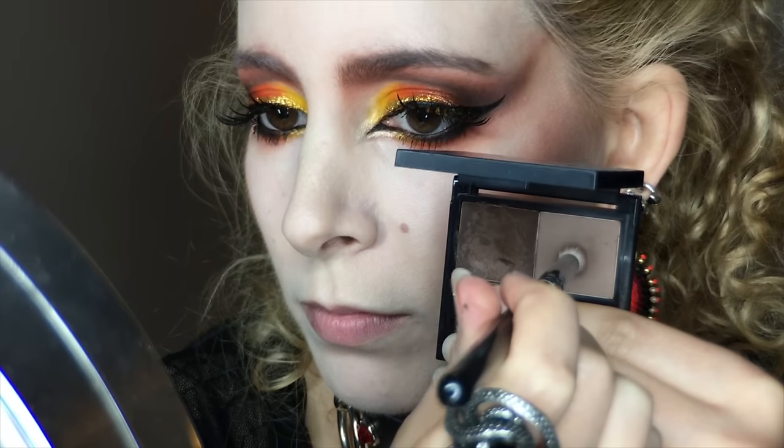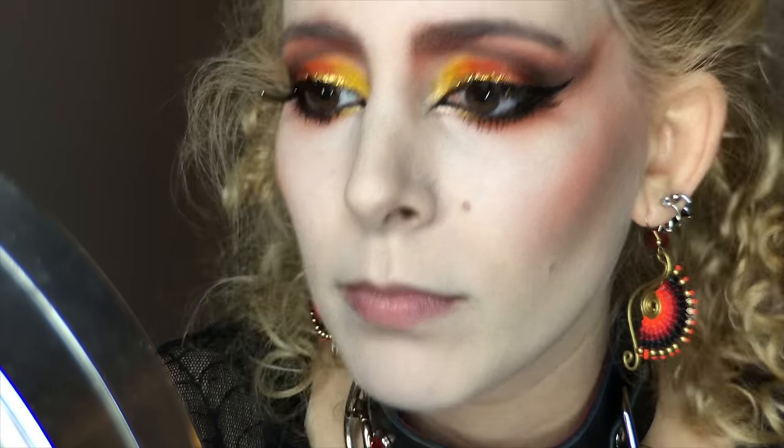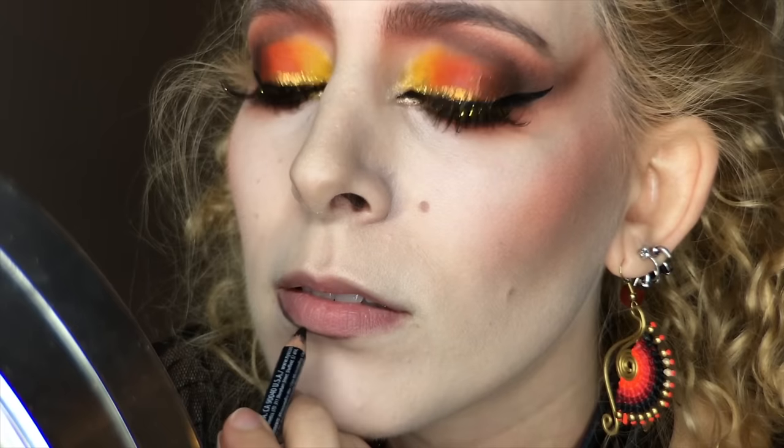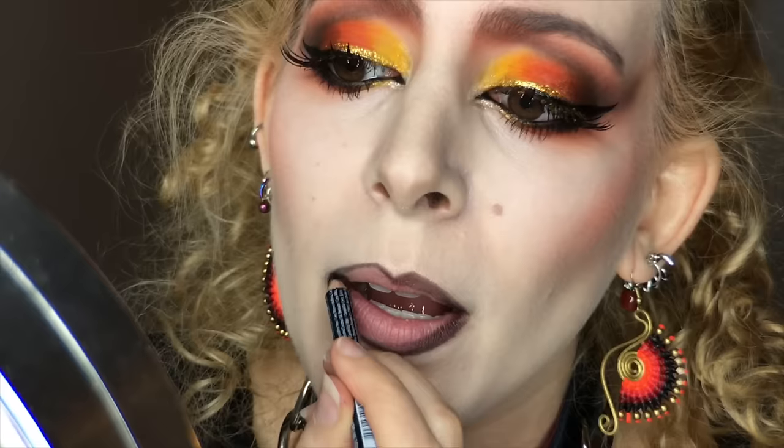I picked up the Lux Petite Crease Brush and some Benefit Brow Powder to emphasize my filtrum. Now I have NYX Lip Liner in Blackberry, and I'm lining my lips with my usual pointed Cupid's Bow shape and filling in the perimeter, leaving the center bare.